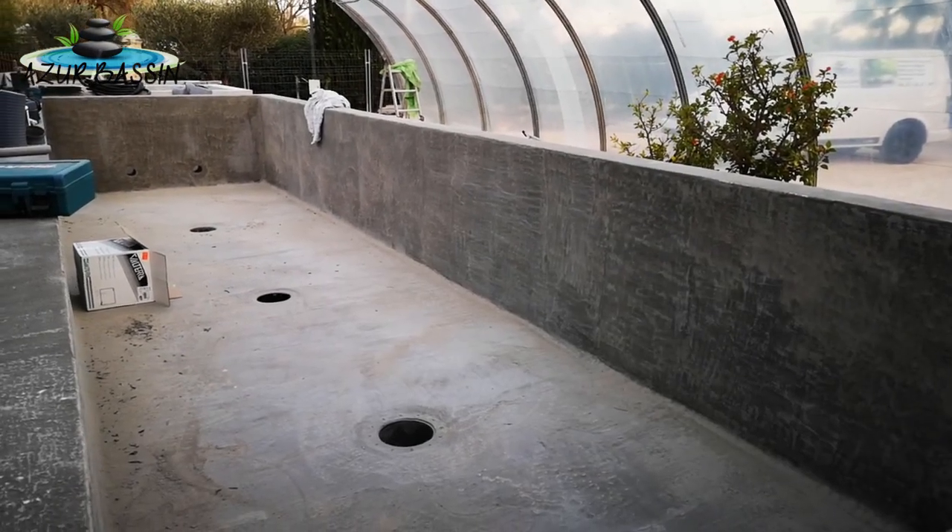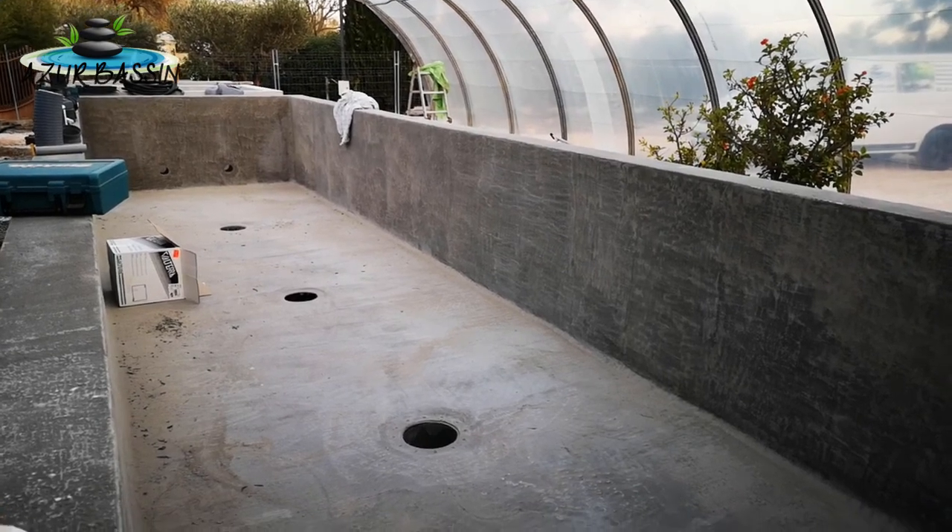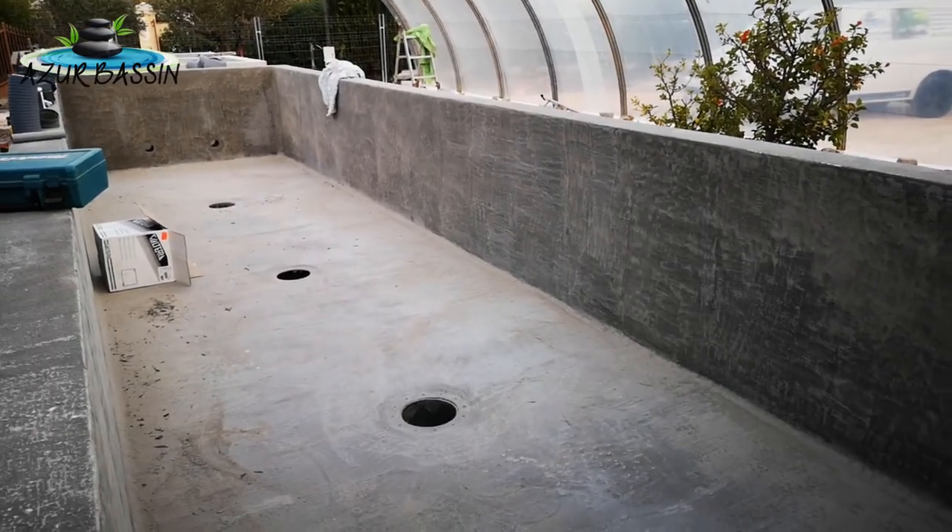Bonjour à tous, bienvenue chez Azure Bassin. On va faire une petite explication sur les systèmes de bassins en gravitaire. Là on est sur un bassin en béton, on peut voir qu'il y a trois bandes de fond.